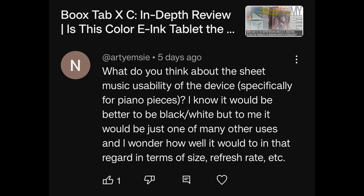What do you think about the sheet music usability of the Tab XC, specifically for piano pieces? It would be just one of many uses — how well would it do in terms of size, refresh rate, etc.? The front light is a big plus for this use case. You can also use a Bluetooth page turner with either Note Max or the Tab XC, and another really positive aspect of the Tab XC is its de-ghosting performance.